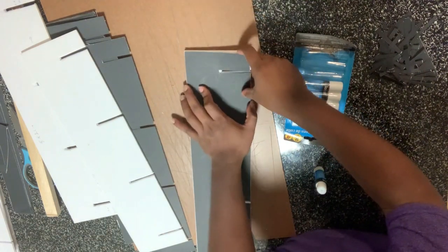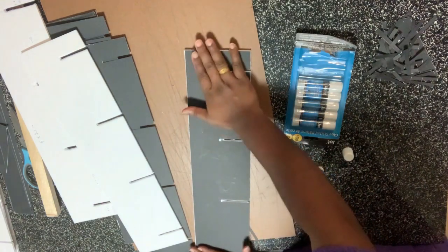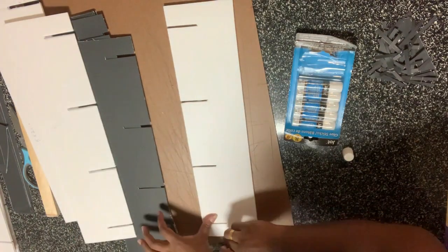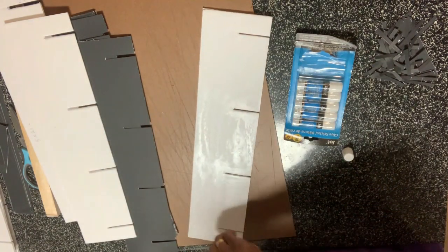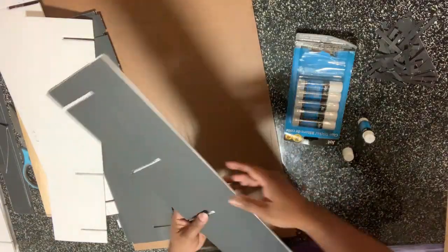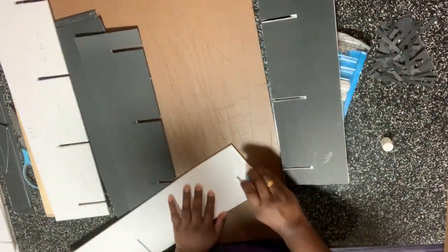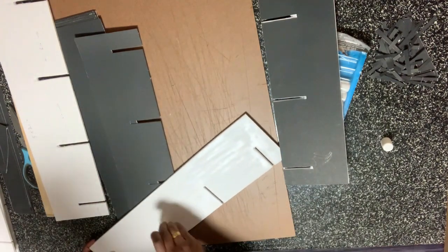Now I am just sticking all the black sheets onto the foam board with glue. You can also get a black color foam board from Dollar Tree — if you get a black color foam board, you don't have to use a black sheet unless you need it in a different color.